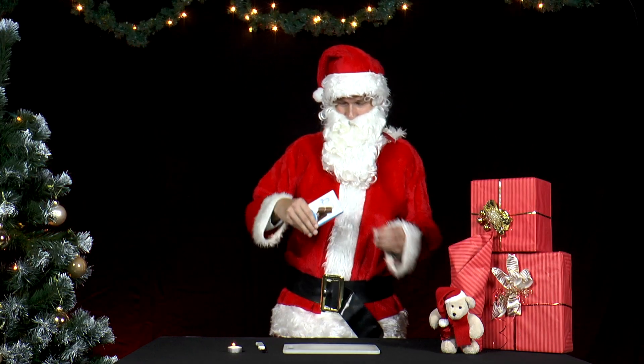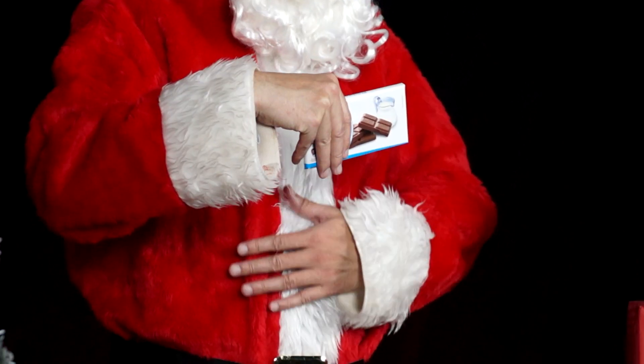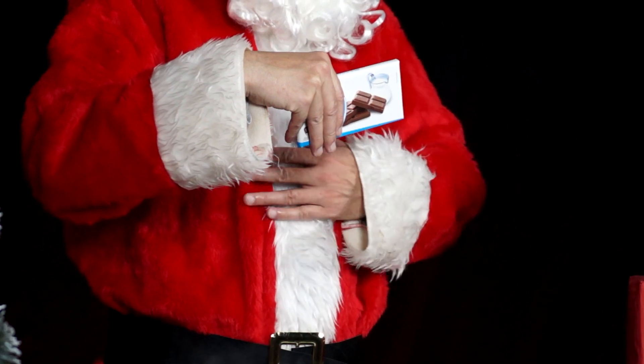Mrs. Santa gave Mr. Santa a bar of chocolate before she went out to do some shopping. He is not allowed to eat it until she comes back, but he cannot wait.